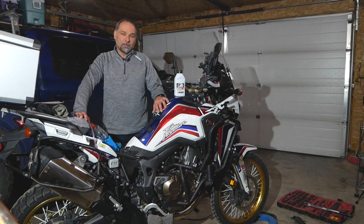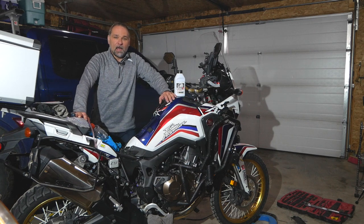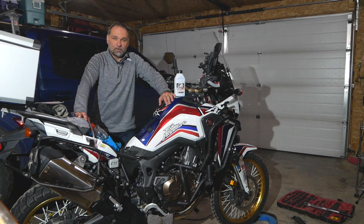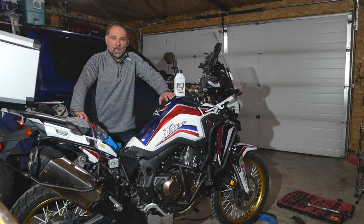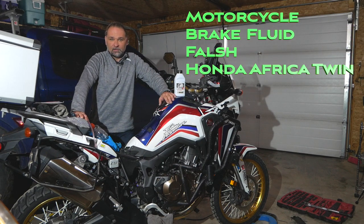Hey guys, welcome again to my channel Scuba Travel and Adventure. In this video I will be doing a tutorial about flushing the brake system on a 2017 Honda Africa Twin, and that probably applies to different models and years as well — it's going to be a very similar procedure.